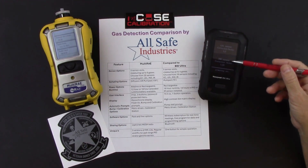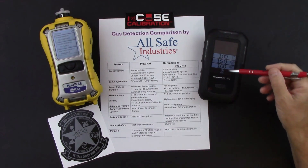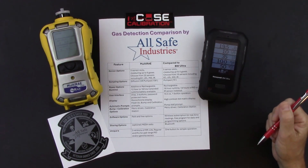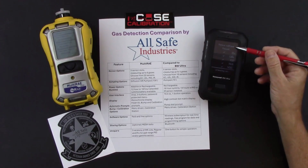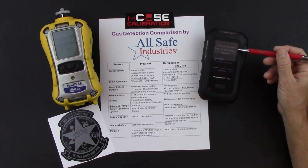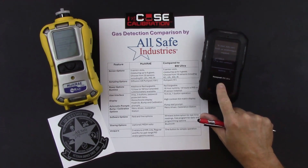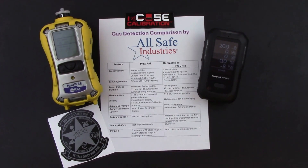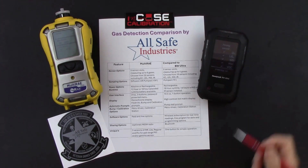The BW Ultra then displays LEL and PID sensor correction factors, runs through alarm limits, time-weighted averages, and short-term exposure limits for toxic sensors, showing low and high alarms for all five sensors. After a quick sensor check confirming all passed, it gives the option to start an auto-zero — requiring a fresh air environment. Press and hold through a 3-2-1 countdown to zero the sensors. Once zeroing passes, the meter powers on fully.